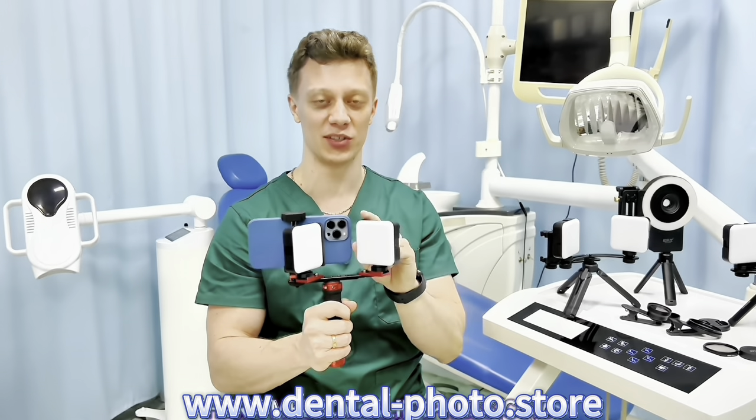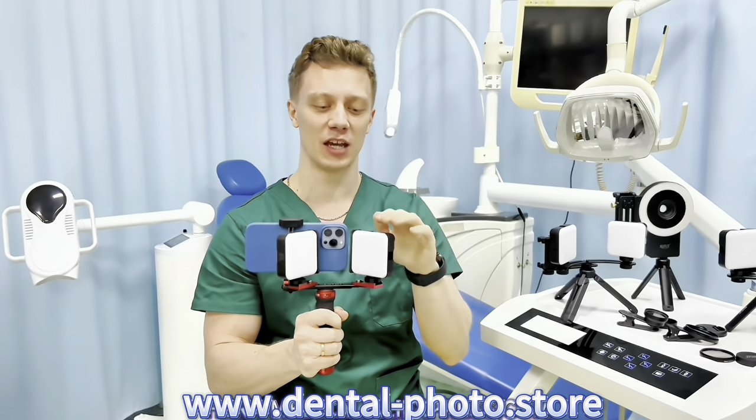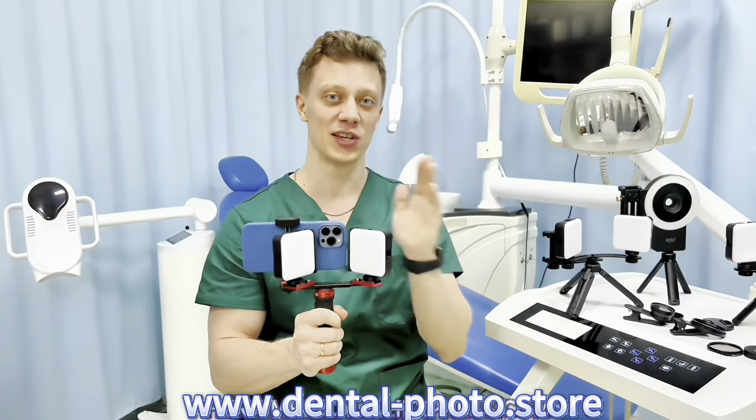We also got this upgrade — the blinds. We use them to block the light that may get from the lamp into your phone camera and cause glare on the sides of the photos. So now you don't get this problem anymore.